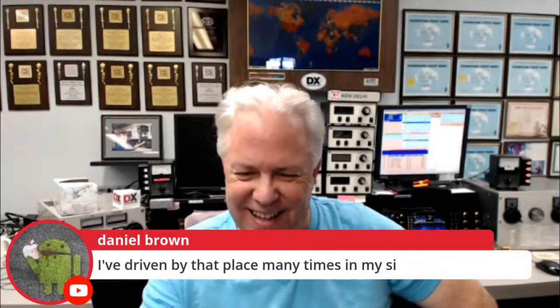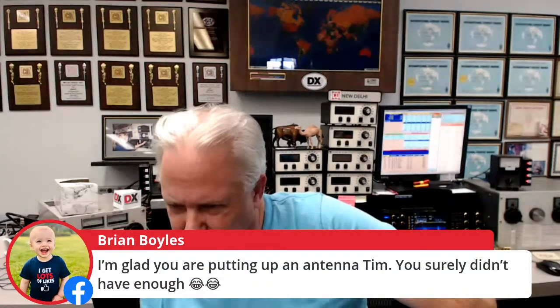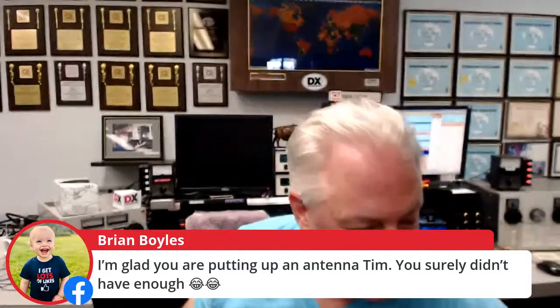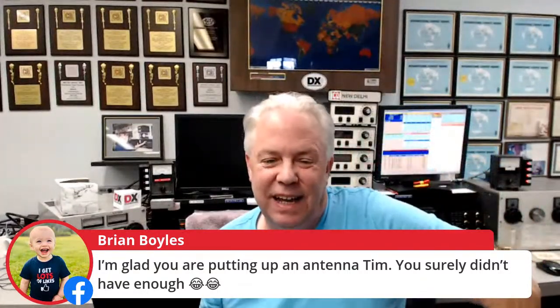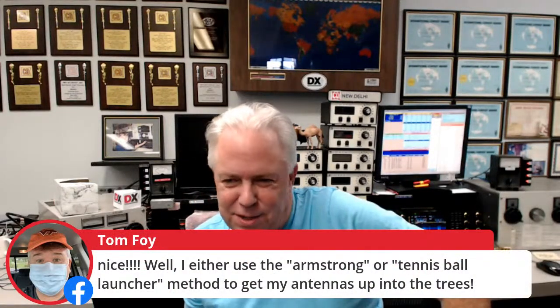We've got Daniel Brown watching — he's driven by that place many times. Good morning to PU5IKE — morning, Jose. And Brian says he's glad we're putting up antennas, Tim, saying we surely don't have enough. Well, we're just replacing them with new ones — that's the trick here. Some of these older elements were used over 30 years ago. Tom says he'll use the Armstrong or tennis ball launcher method to get his antennas up into the trees.